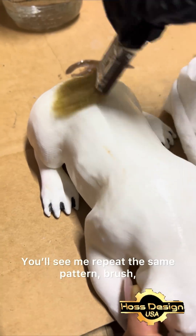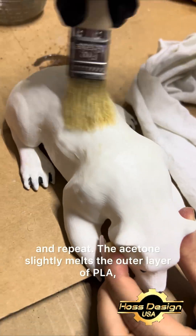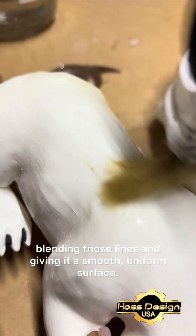You'll see me repeat the same pattern: brush, rub, let it dry a few seconds, and repeat. The acetone slightly melts the outer layer of PLA, blending those lines and giving it a smooth, uniform surface.